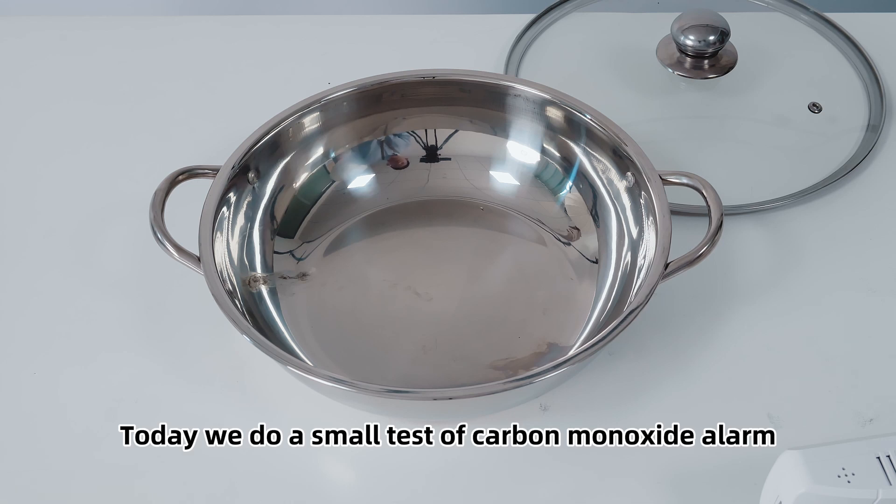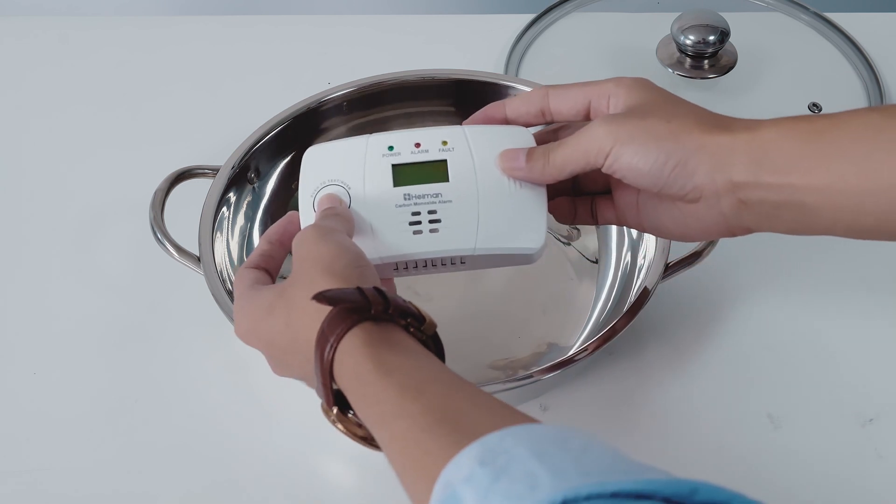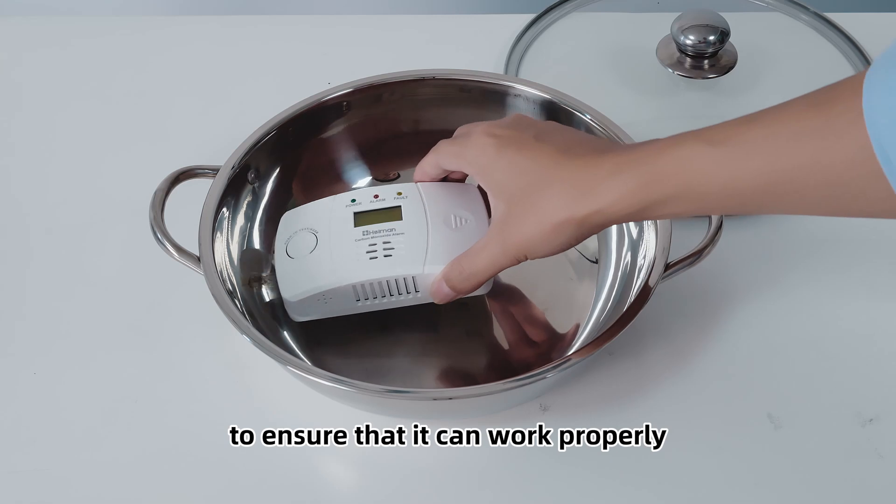Today we do a small test of a carbon monoxide alarm at home with some simple tools. First of all, we check the carbon monoxide alarm to ensure that it can work properly.